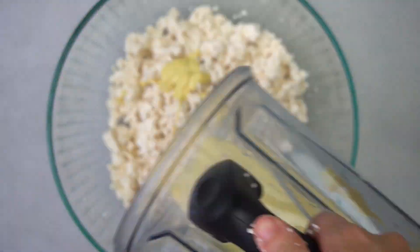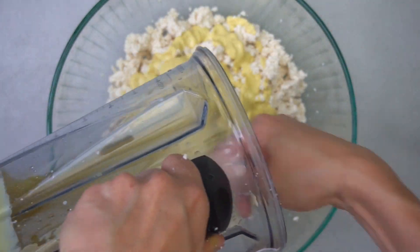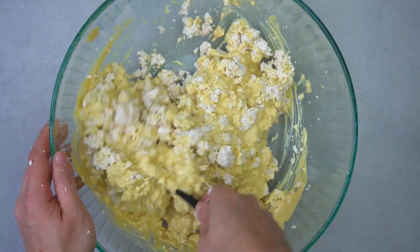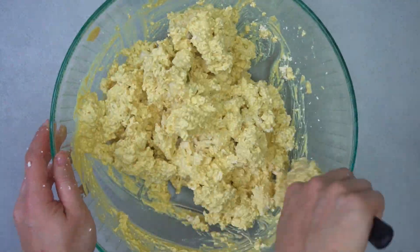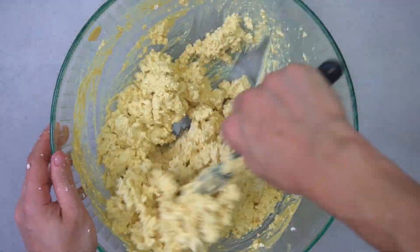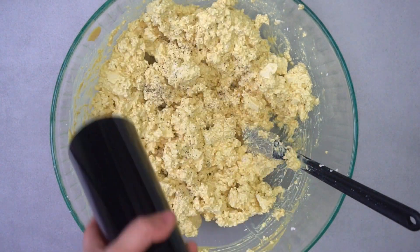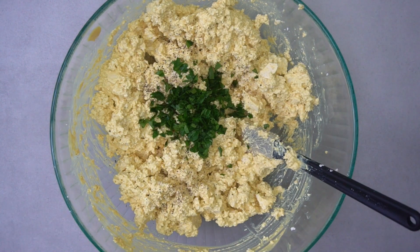Add the contents of the blender to the crumbled tofu and stir to combine. Add in the fresh cracked pepper and parsley, and stir to combine.